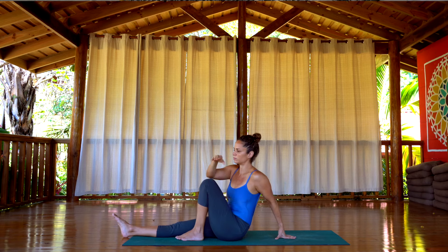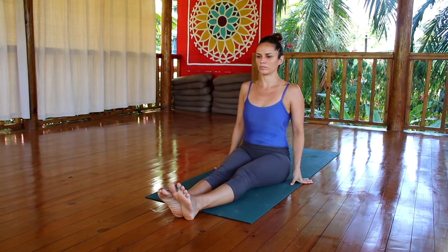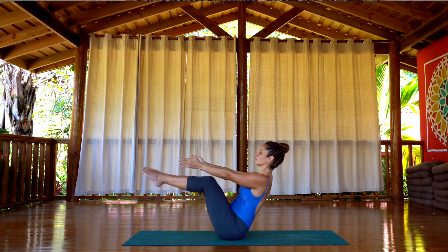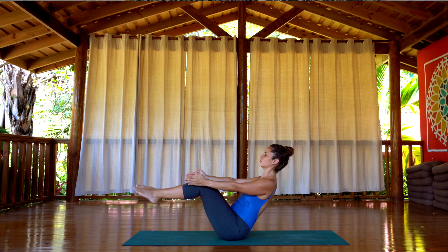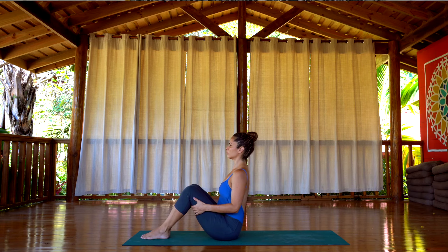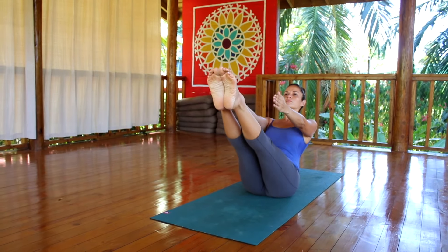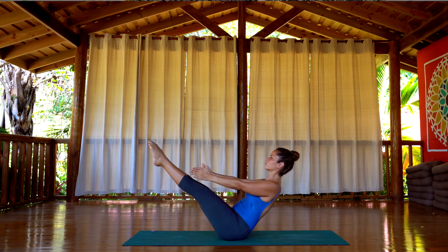Once you're done, release the pose and extend both legs to the front. Now we're going to move into Navasana. Bend the knees, feet on the floor. Roll the shoulder blades back, keep the back straight, and take the legs up. Hold this posture for five breaths. As much as you can, try to breathe easily. Then when you're done, relax for a moment. Take your feet down and come up again — let's repeat. Keep the sit bones grounded towards the floor and keep the sternum open. Keep the legs strong.